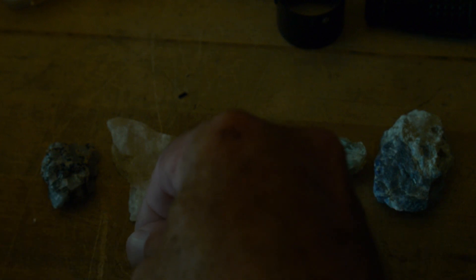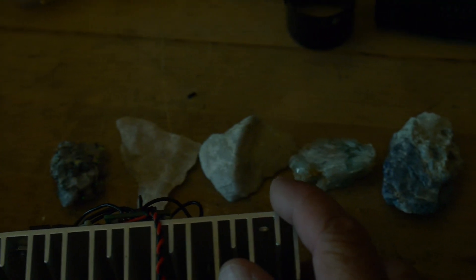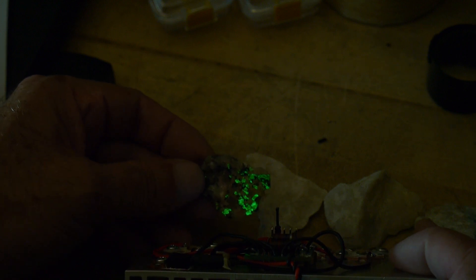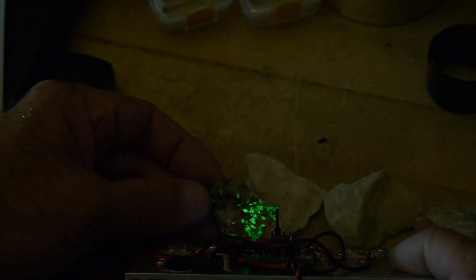Let's go to 265. Nothing, nothing, nothing, nothing. Let's go way over here - I'm going to have to hold things here. And you can see that we're just starting to get some green now on this rock. We're getting a nice green color out of this one. So the green that was glowing is the willemite. So now we're going to go to 255.